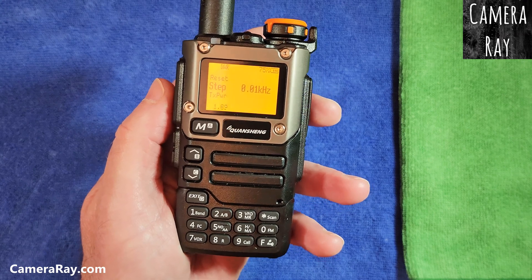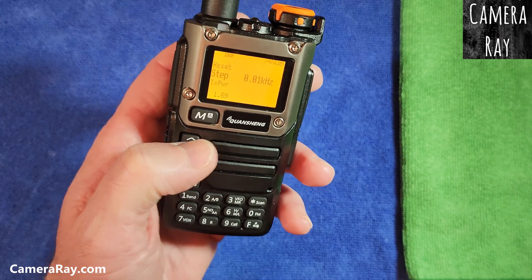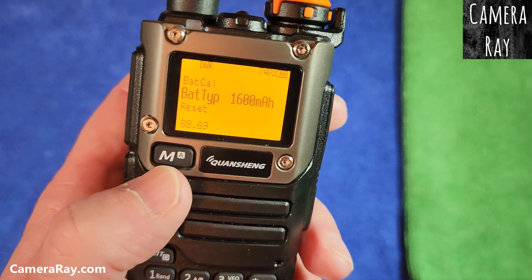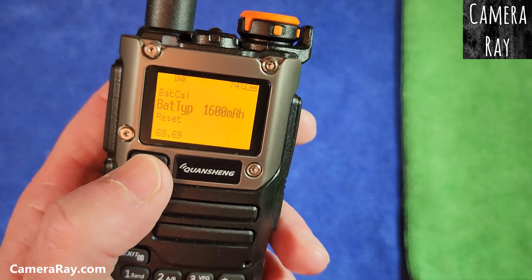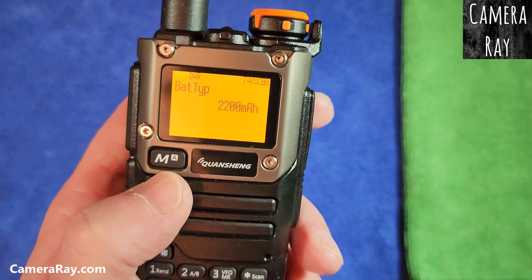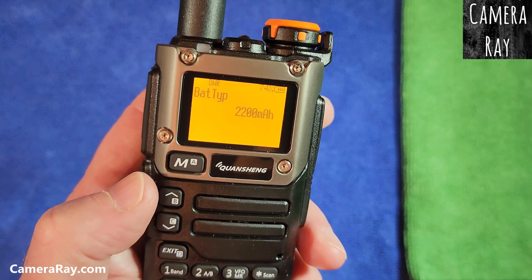What that allows you to do is go into the menu section, which gives you five more options in the menu. As you zoom in here, you can scroll upwards and when you get to item 68 in the menu it gives you battery type. Just click menu one more time, then select up and it'll switch the battery type to 2200, and it'll read off of that battery curve versus the 1600.